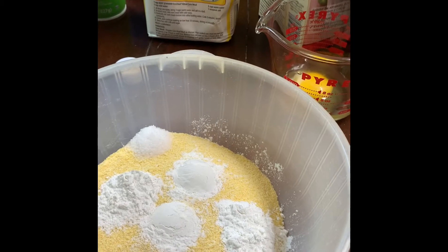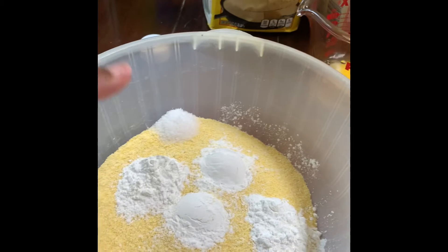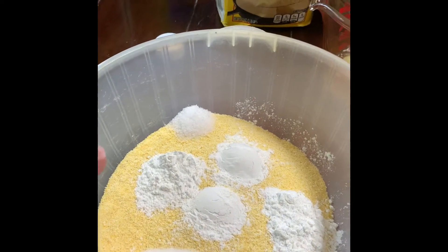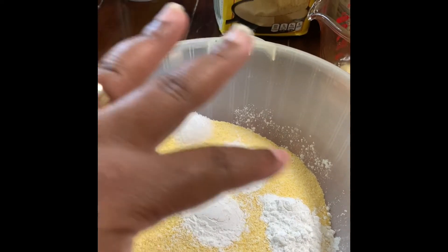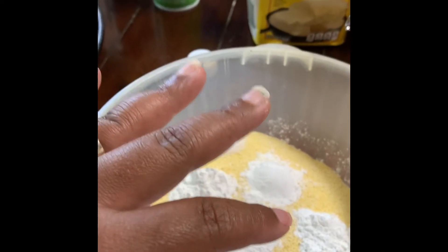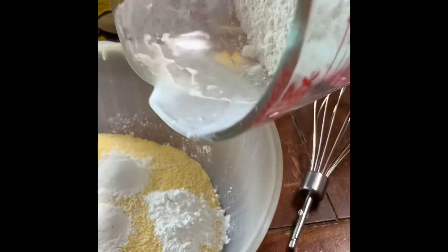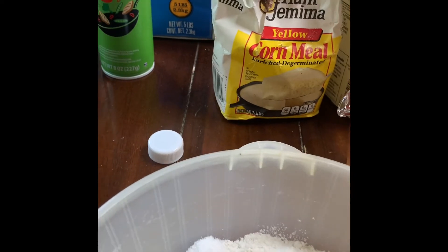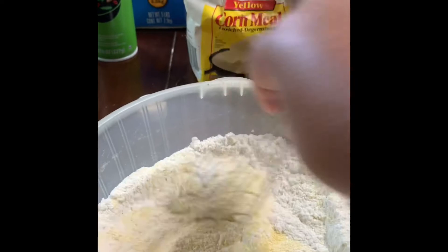My homemade cornbread with my ancient mama cornmeal. In my bowl, I have a cup of cornmeal, three tablespoons of sugar, four teaspoons of baking powder, and a half a teaspoon of salt. Then I have a cup of flour.